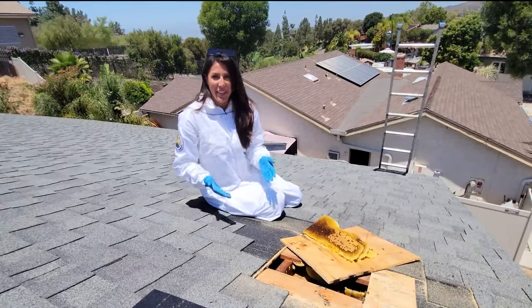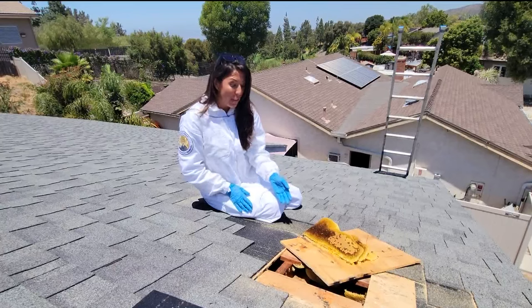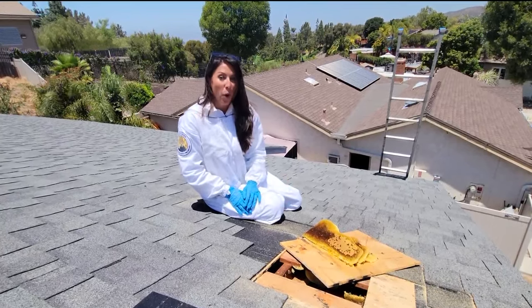It's peak bee season here in San Diego. I spoke with Bee Man Dan who showed us the process of how to safely remove bees and some home remedies.